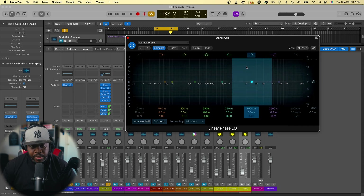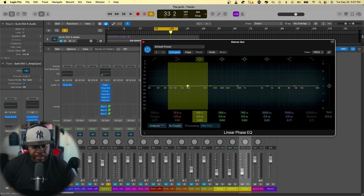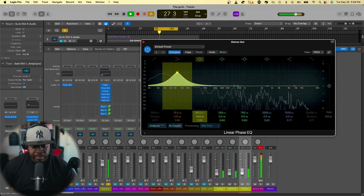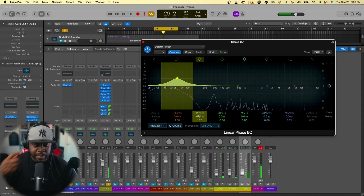The first thing we're going to mess with is the mids only. So switch it from stereo to mids only. On this band, I like to take it to about 65. Then we're going to take this to about 120. If your song is lacking a little bass, this is where we can mess with the mids a little bit to bring the bass up.